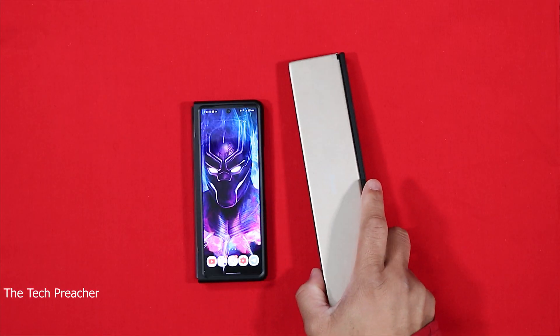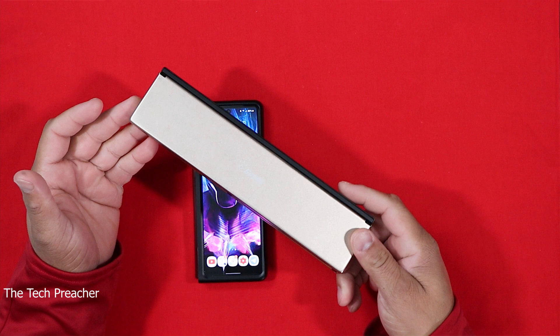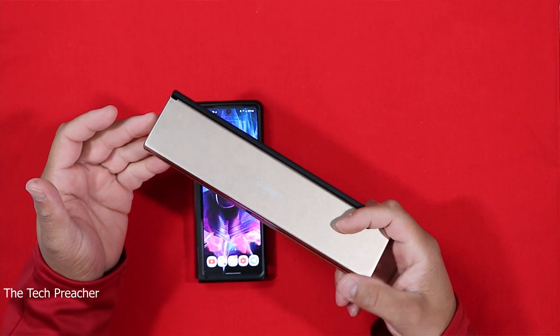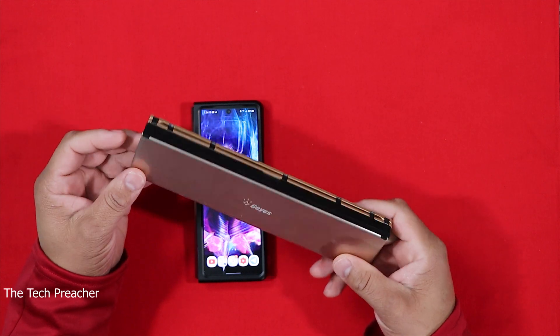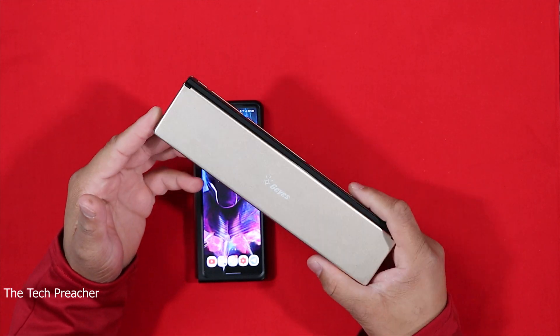What's up everybody, this is Eric the Tech Preacher. So I made a video with Game Pass and I showed off decks — I always make videos about decks. A lot of the core questions in that video were about my foldable keyboard. I've been using this keyboard for a while now and I got it online for about 30 to 35 bucks. I'll leave the product links down in the description below. A lot of you guys were asking how does it work and how do I like it.